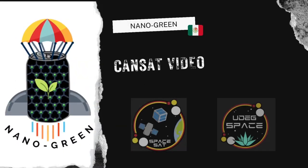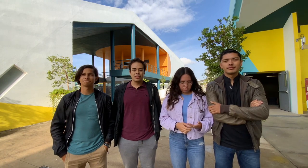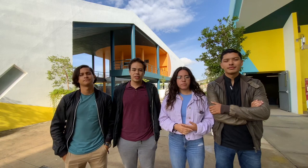This is the Nano Green CanSat and welcome to the CanSat video. Hi, we are the UDH Space team, participants of the satellite challenge in the CanSat category. We are very proud to represent the University of Guadalajara and the Latin American Space Challenge with our mission, the Nano Green Satellite.